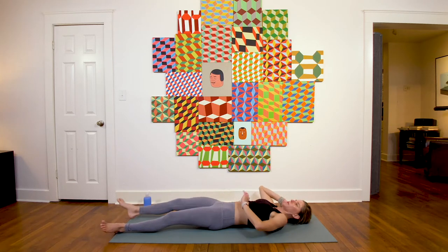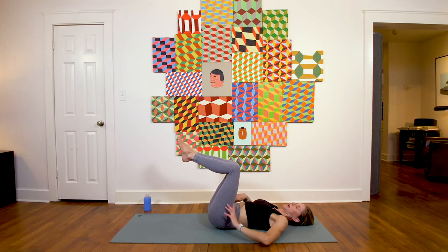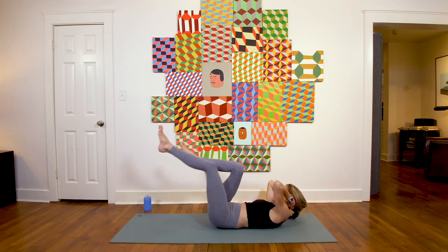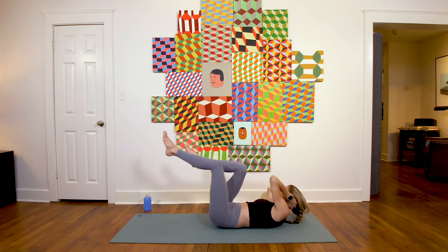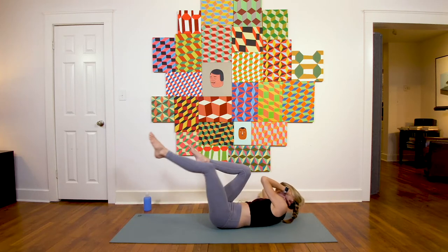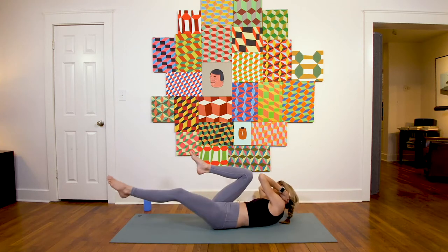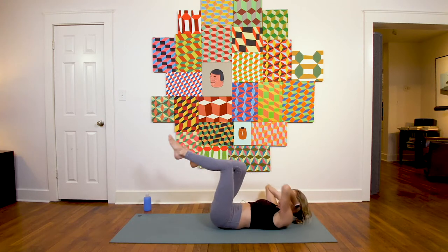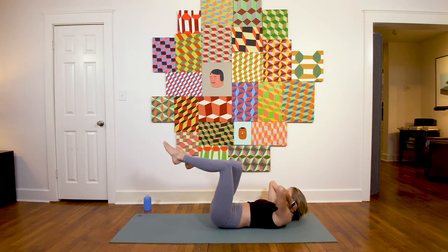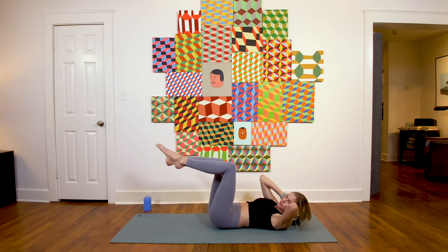Release down, full breath in, full breath out, straight into yogi bicycles. Lift the knees stacking over the hips, flex the feet, inhale chest lifts, exhale cross it over, inhale to center, exhale other side. Moving with your breath — open mouth exhales are nice here. Keep it up, keeping your breath engaged and active.